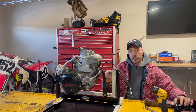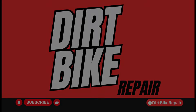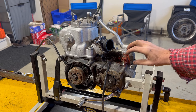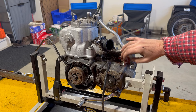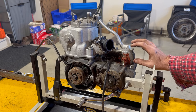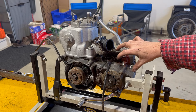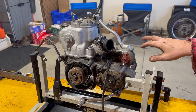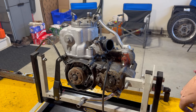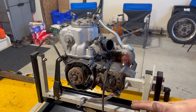All right, guys. In this video, we're diving into this motor to see what's really going on. So the issue is, obviously there's this gob of silicone. Something is broken here. Somebody tried to seal a leak. We're going to find out what it is, but most likely this side — the one case — is going to be busted.